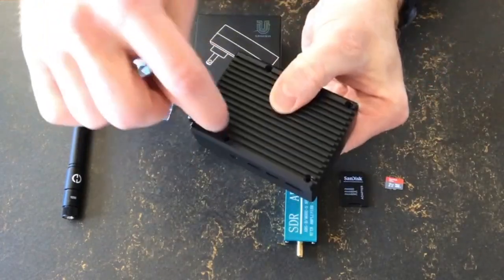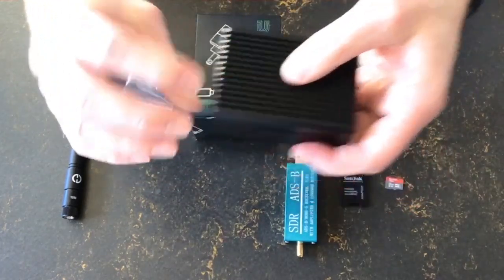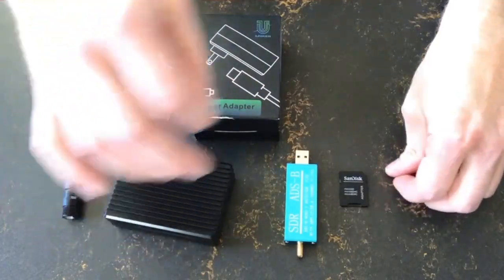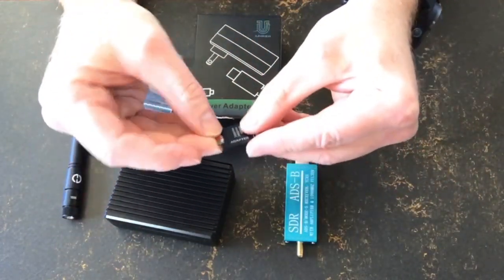The Pi itself just fits into the base of the housing. You add the top — it all fits smoothly together. You use the little screws and screw it all together, and there you have your Pi in its little box.